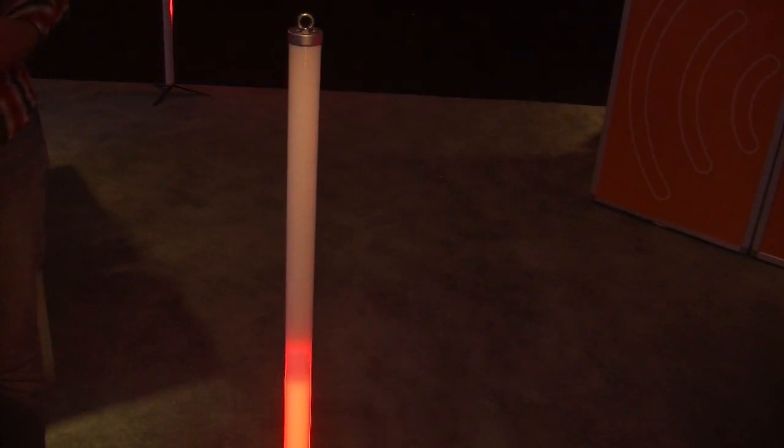You can map every pixel. With our wireless GMX from Lumen Radio, you can transmit up to 8 GMX universes, so you can have video content running over all of these tubes.